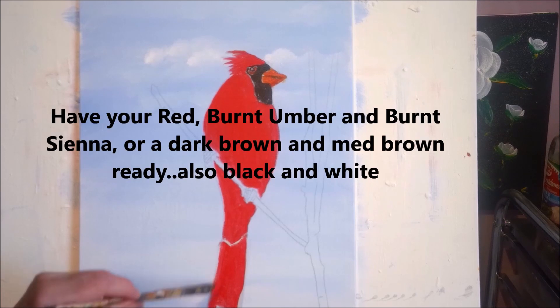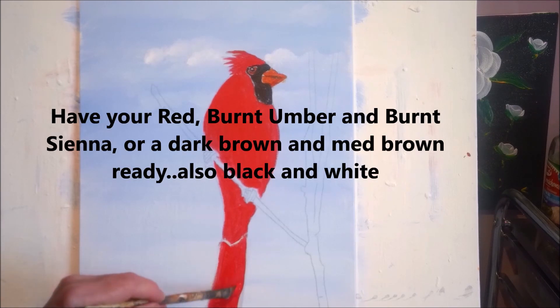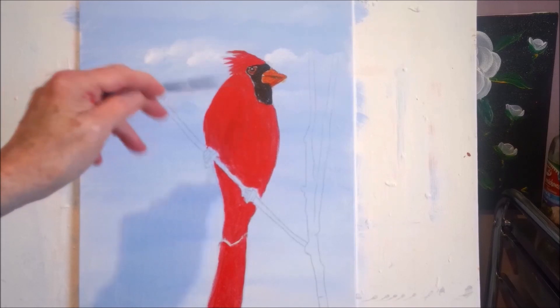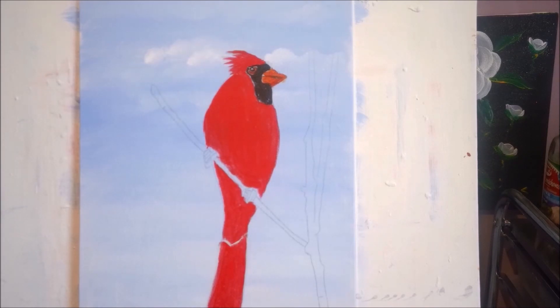I'm just going to get the shape of the tail. You can approach a painting a few different ways. How I approach a painting is one way, and others approach paintings differently. When I'm teaching it, I try to make it as easy as I can so that you can advance from there. Same with the eye — if you wanted to paint all this black first and put the eye in after, you could do that. Whatever you find easier.